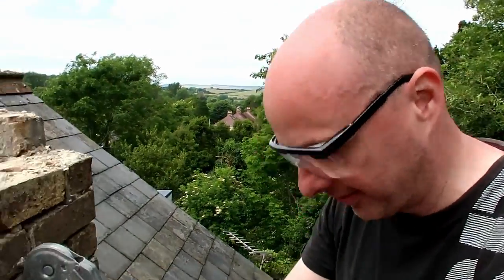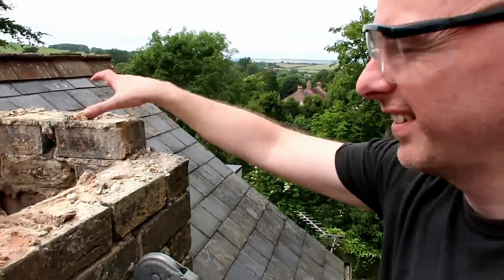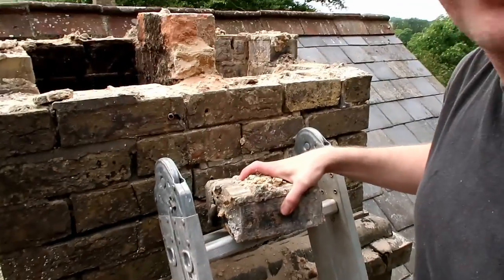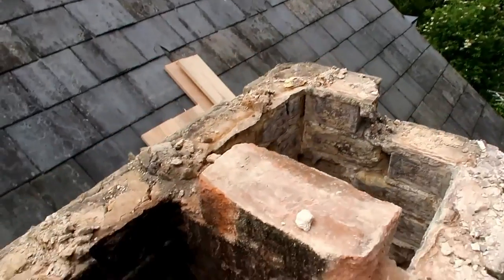I'm taking my chimney down. So far I haven't needed to use a hammer — I'll just pick them up like this, because the mortar that was there is kind of all dry. Surprisingly, it hasn't fallen down. Oh, look down the chimney.